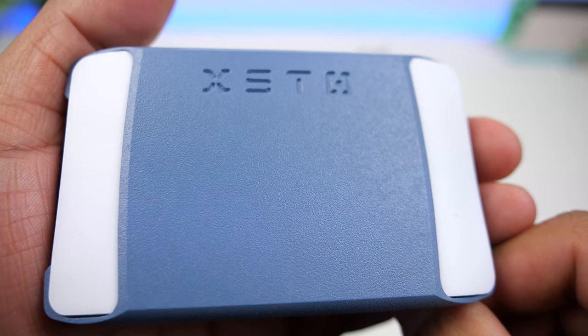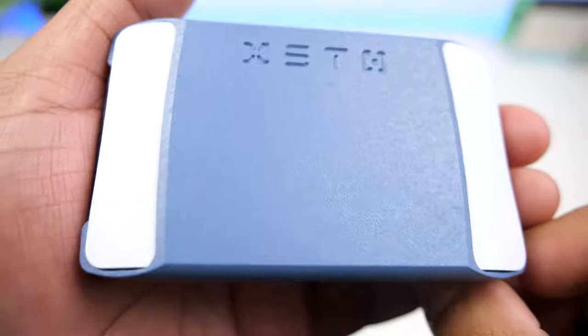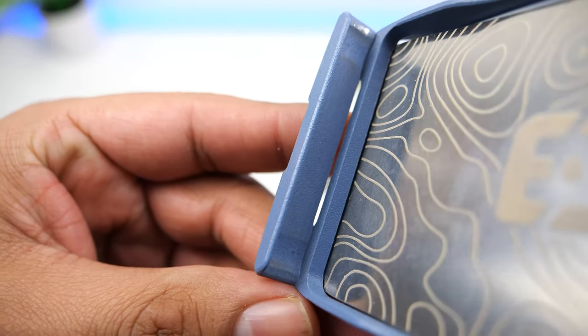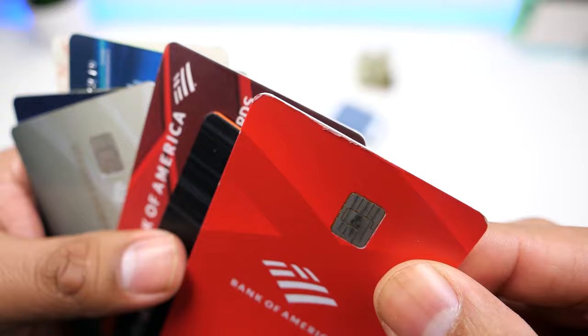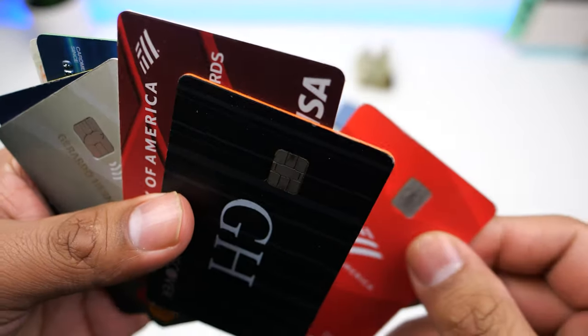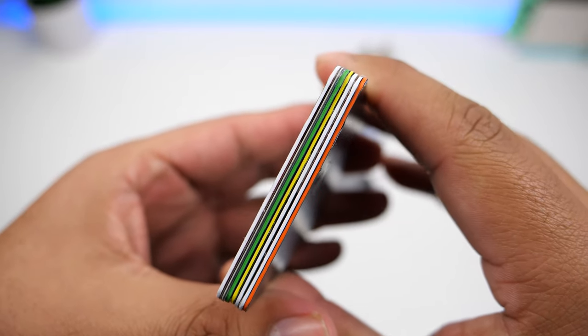Now that I've had this wallet for almost a year, I can comment on its durability. It has held up really well against scratching — you can't really notice any scuffs on the exterior. However, you can see some of the paint scratched off on the inside from the friction caused by cards sliding in and out. One thing to note is that the cards will wear down on the edges depending on how often you slide them.